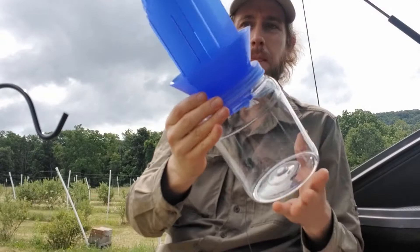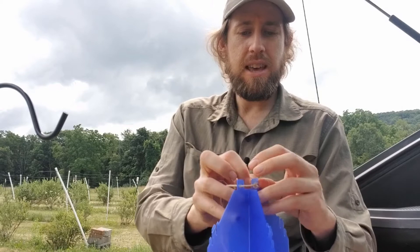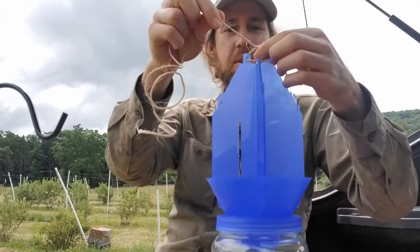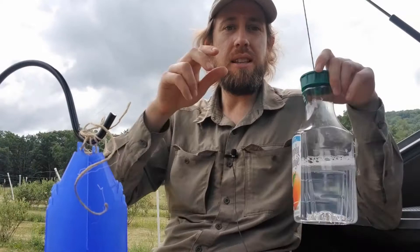The trap has two little hooks on it. What I've been doing is taking a little bit of twine, putting it through both holes, and tying a square knot — left over right, right over left. With that knot you've got a loop big enough to hang on a shepherd's hook. These shepherd's hooks easily press into the ground — just slide the trap on and press it in.